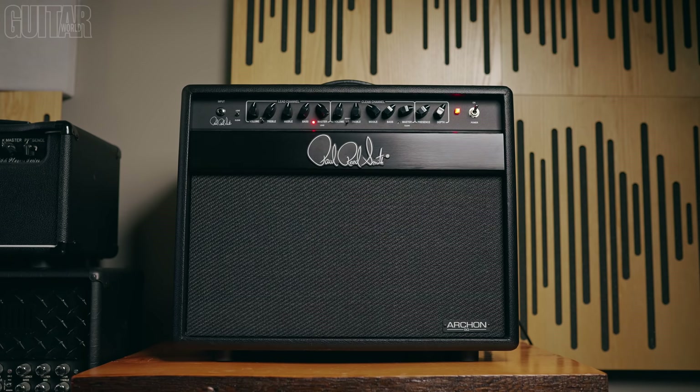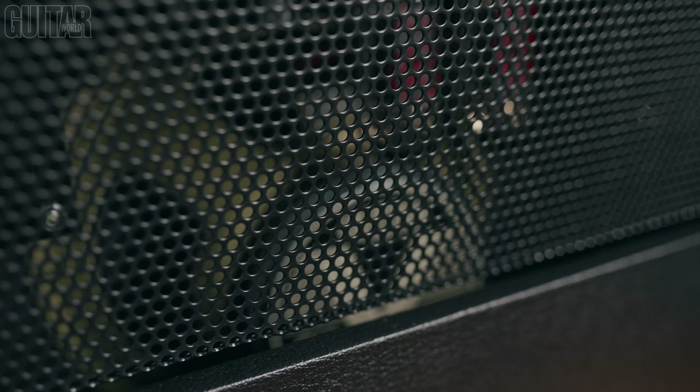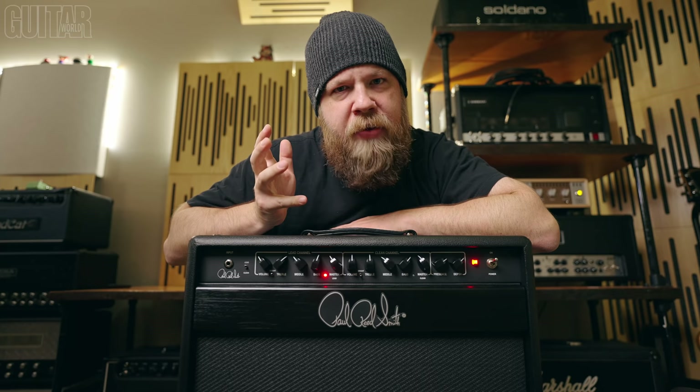The combo that I have here today retails for about $1,199 and comes with the Celestion V-Type speaker, which in my opinion is a really, really great pairing. I love the V-Type.